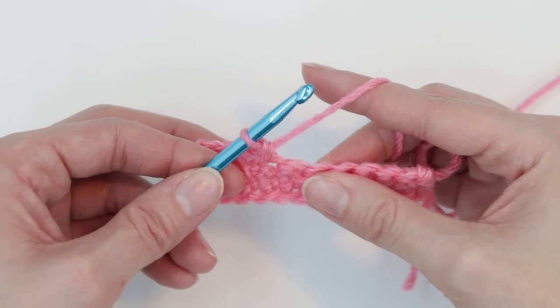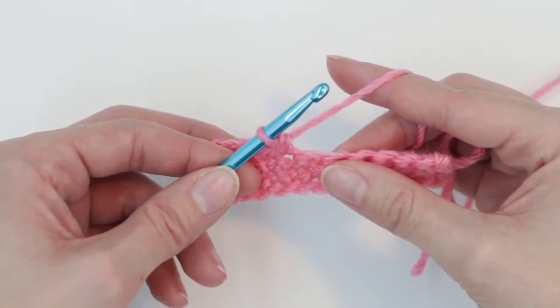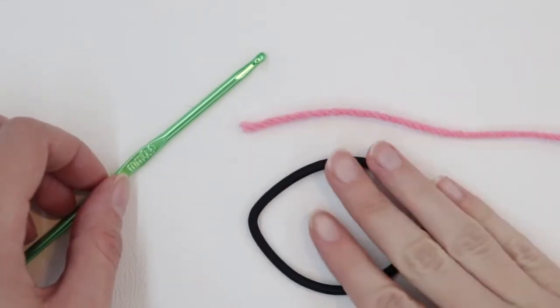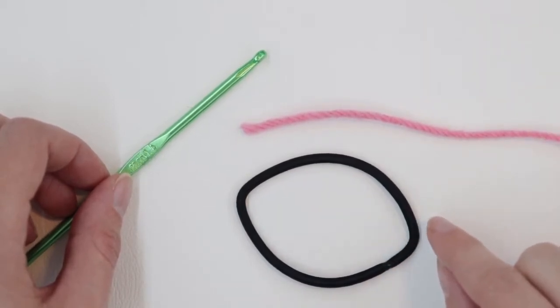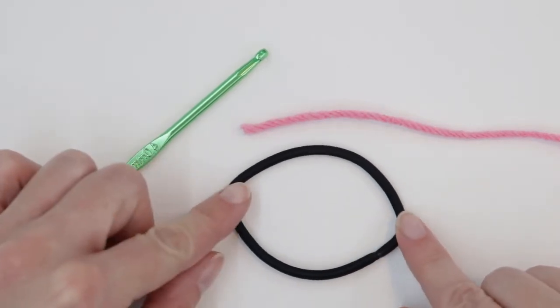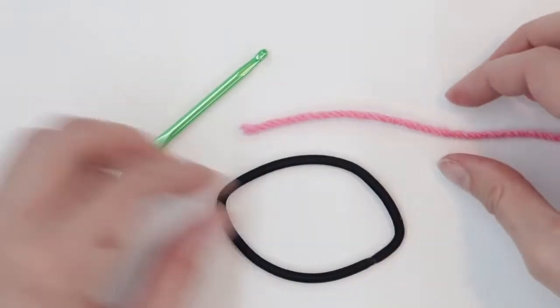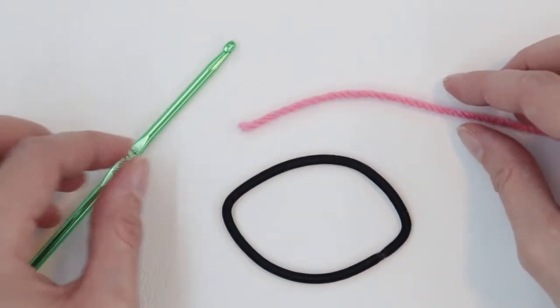We basically use this same process when we're making our magic ring, except we are crocheting around a circle. When you crochet a magic circle, you're basically crocheting around a ring or a loop. If you've never done that before, that can be a good place to start before you actually try making the magic circle. So today I'm going to be using a hairband for my loop to show you what this looks like and help you understand the magic ring a little better.